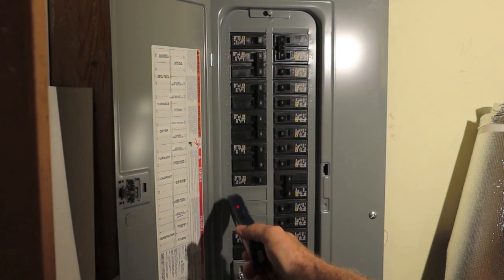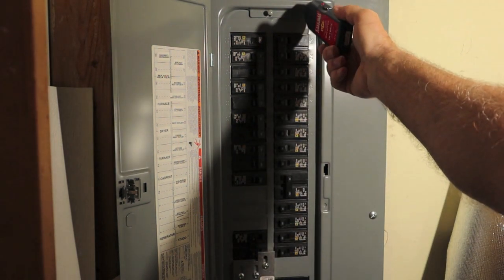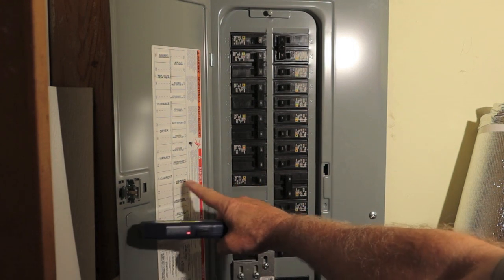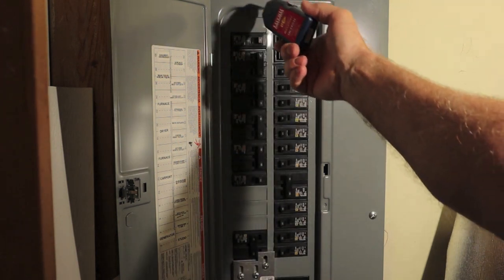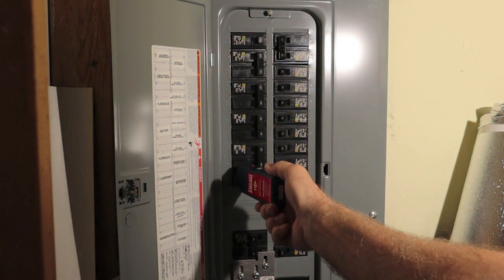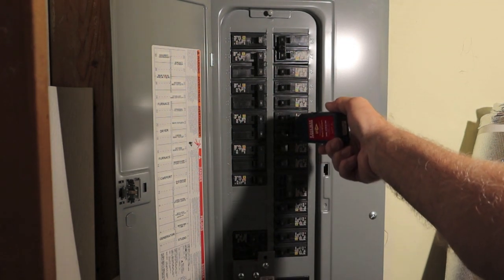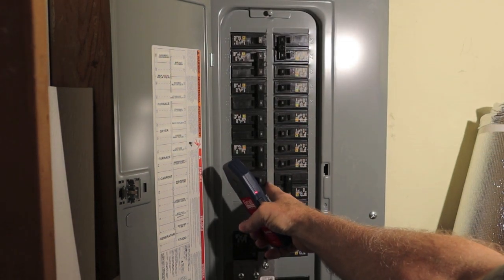On the second sweep, it's identifying this breaker. It's a 15 amp. We'll do it again — on the second sweep you can handily pick this one out. It says 'Carport,' which would make perfect sense. Second sweep confirmed — it's only a 15 amp. It picked it out a second time. So we will kill that breaker and go out to check it.